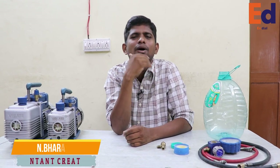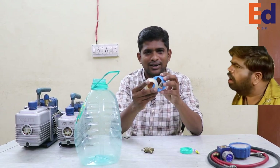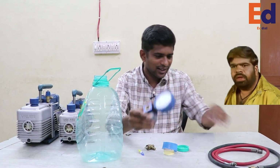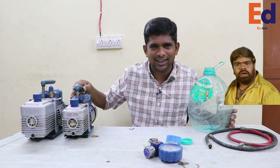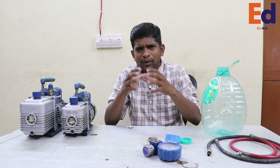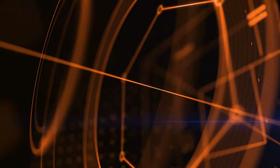Hi friends, we are going to show you a new video in AC. We will show you a new water cane, a valve, a teflon tape, a fifi cube, a hose, a single stage vacuum, and a double stage vacuum. We will have to show you the vacuum process.